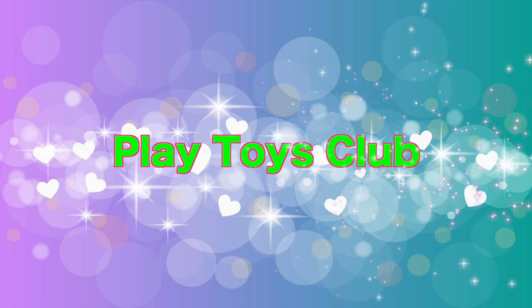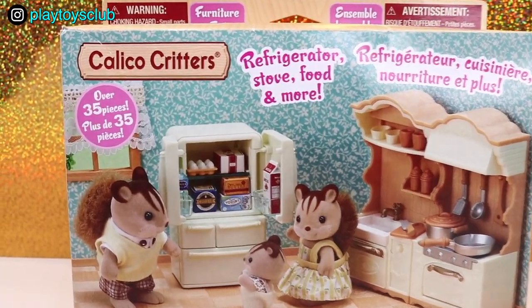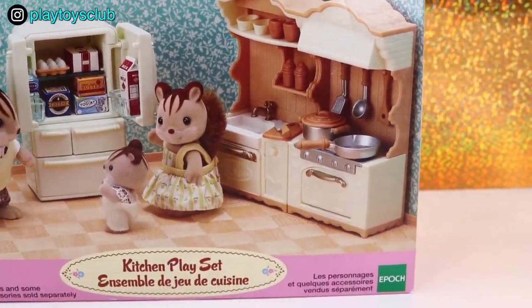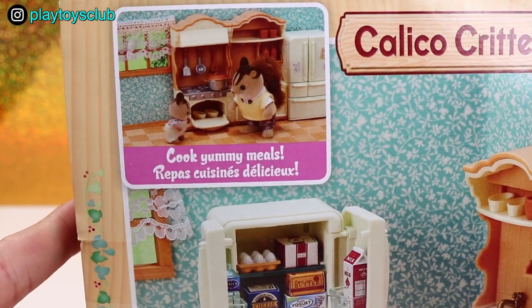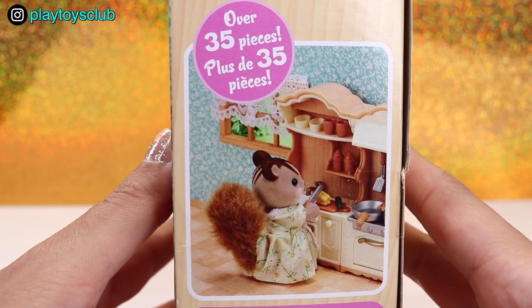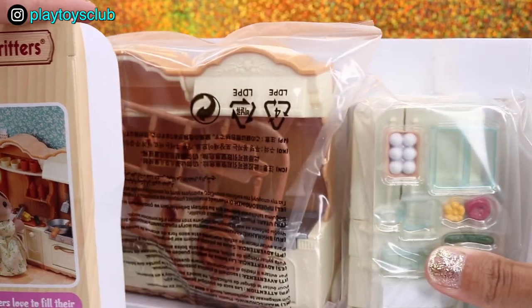Hello and welcome to Play Toys Club! Today we will unbox Calico Critters' Sylvanian Family's Kitchen Play Set. This set has over 35 pieces including refrigerator, stove, food and so much more! You can cook yummy meals and it has so many items! And just look at this cute creature cooking a meal! So let's open it up and see what's inside!